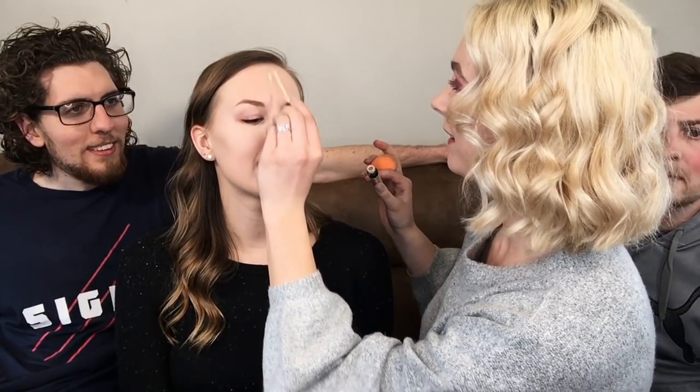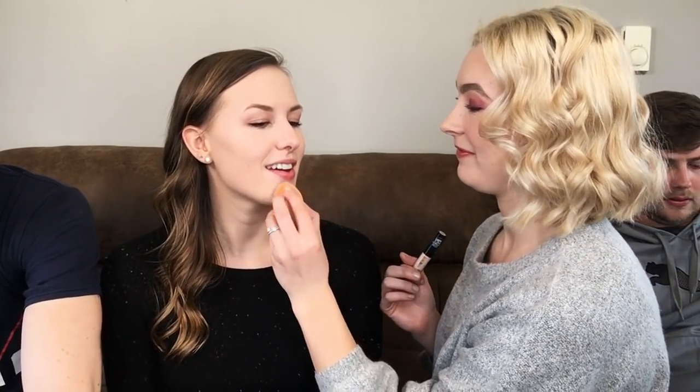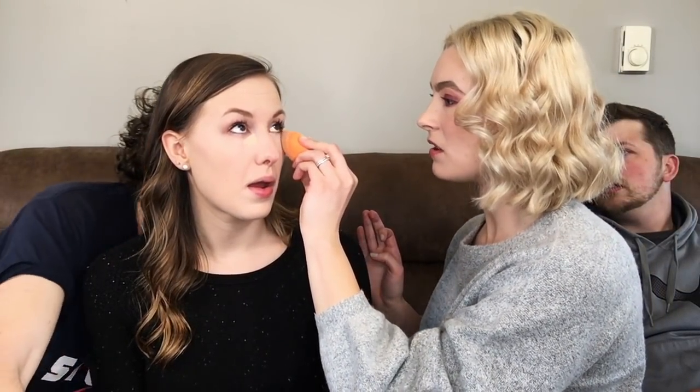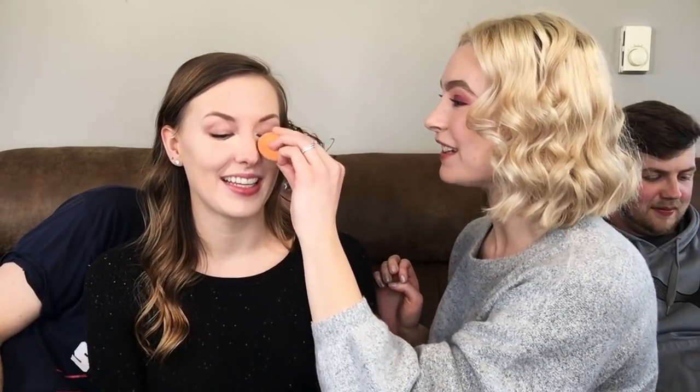He has better hair than me — I think you pull off the blonde! We're going for a classic Taylor Swift look with the red lips. It is difficult doing makeup on somebody else because you know your own face so well. I'm going to set the foundation using my Dermablend Illuminating Banana Powder.